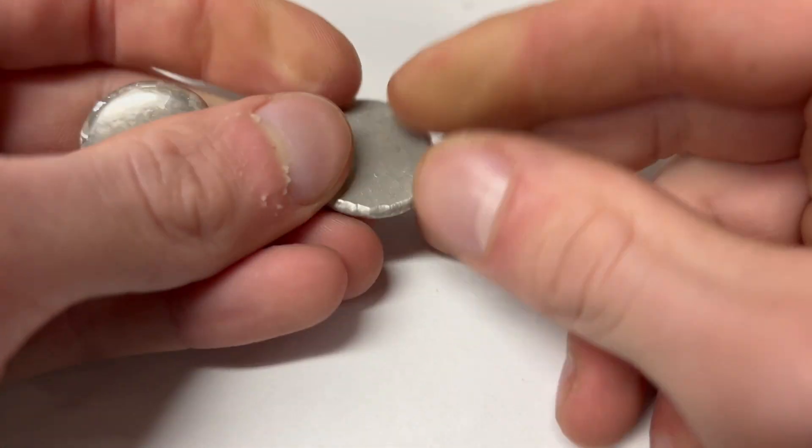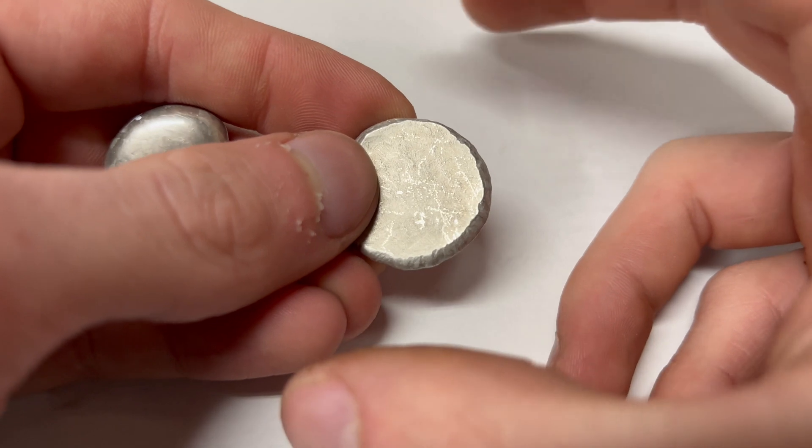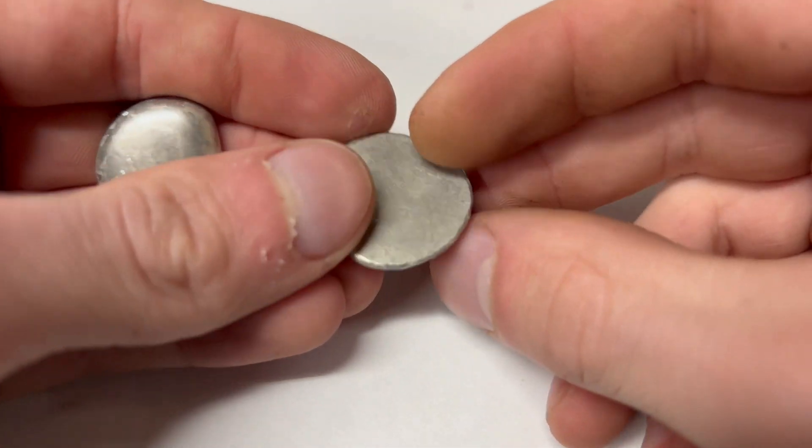This is going to be extremely hard to bend in this state, but if I were to heat it up again and anneal it and make those crystals grow back large again, it would be much easier to bend.